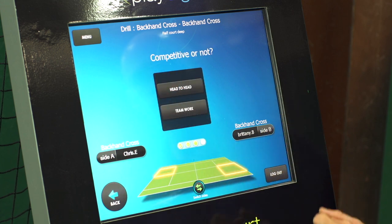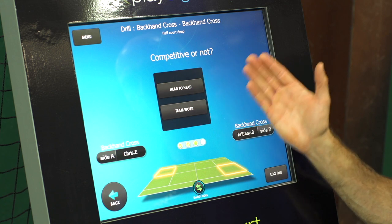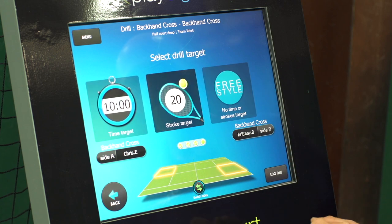Let's go medium and choose next. We like to compete head-to-head, which counts against each other, but you can also do teamwork. Let's have a look at the teamwork option on this one.